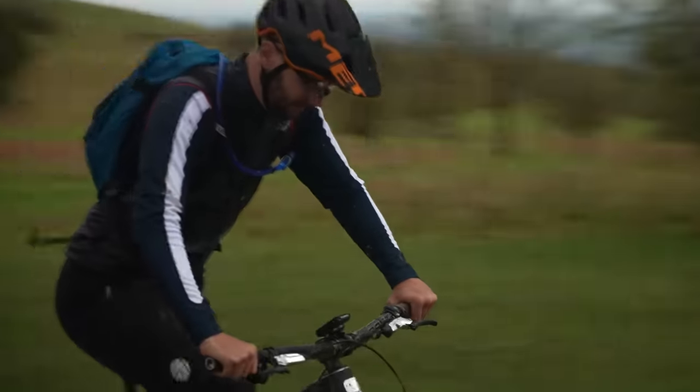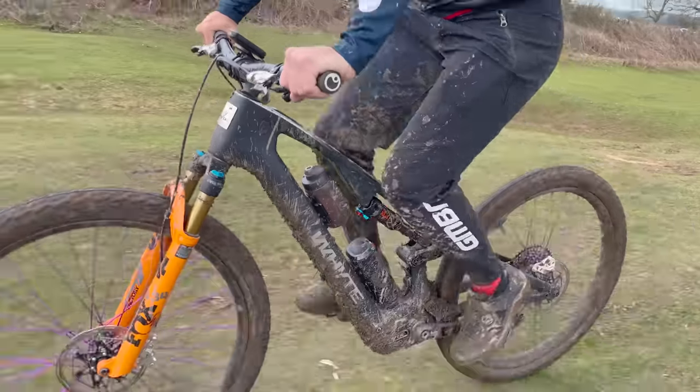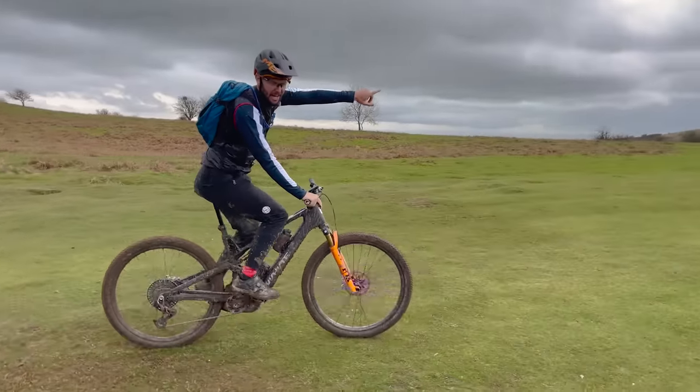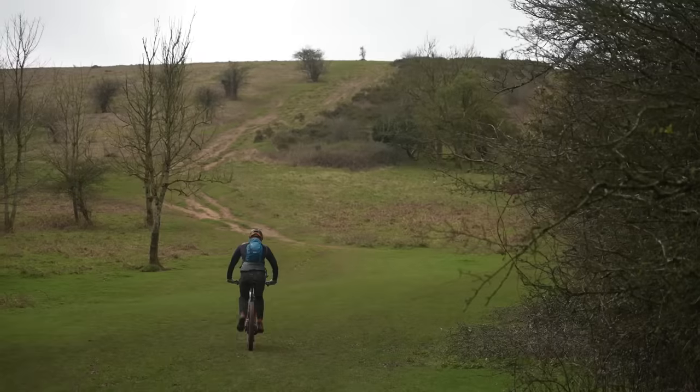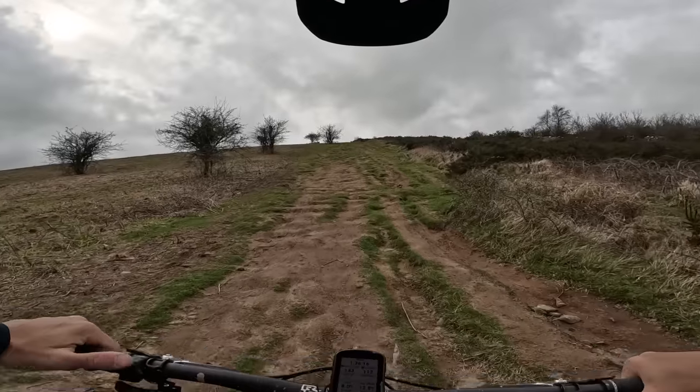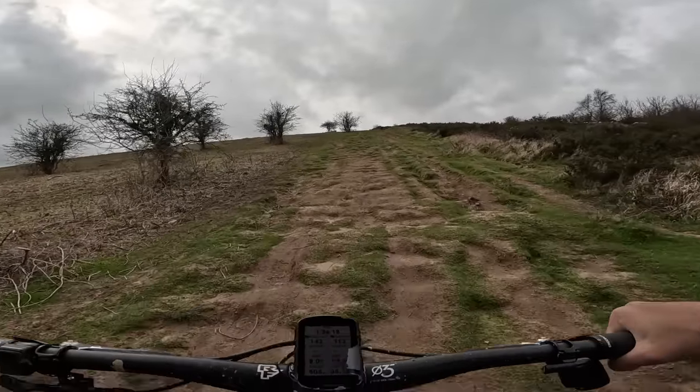Big climb coming. That's where we're heading up there — that is a heck of a hill. You can see it all rutted up. We've got to get up that, and that is going to be a full turbo all the way job, I can tell you that.